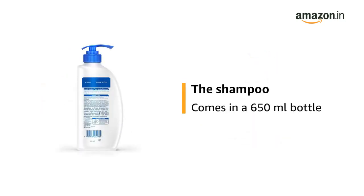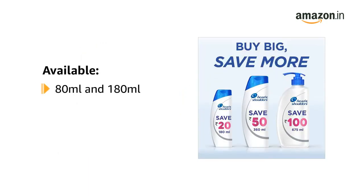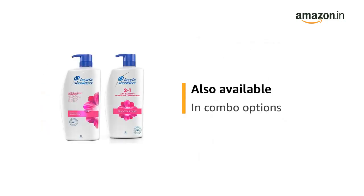The shampoo comes in a 650ml bottle. This product is available in 80ml, 180ml, 340ml, 650ml and 1 litre bottles. This product is also available in combo options.